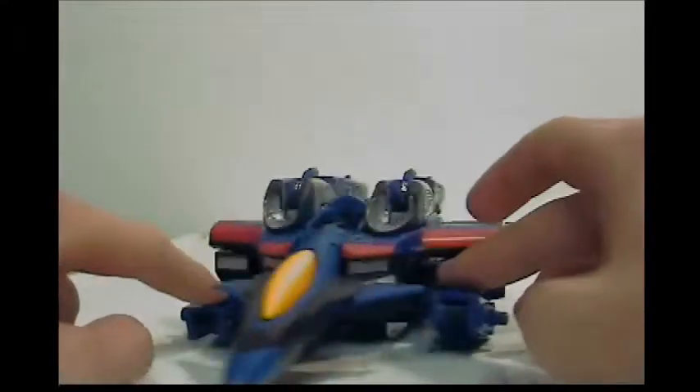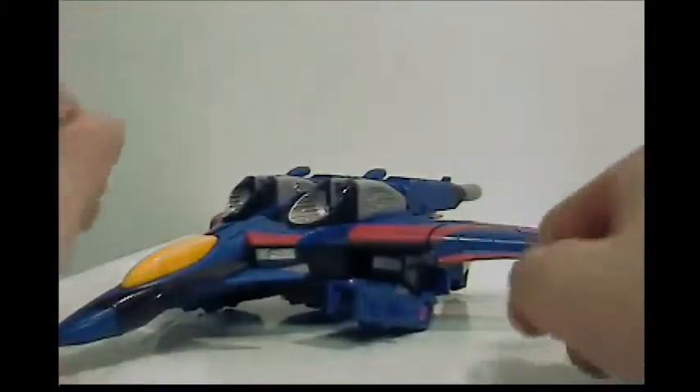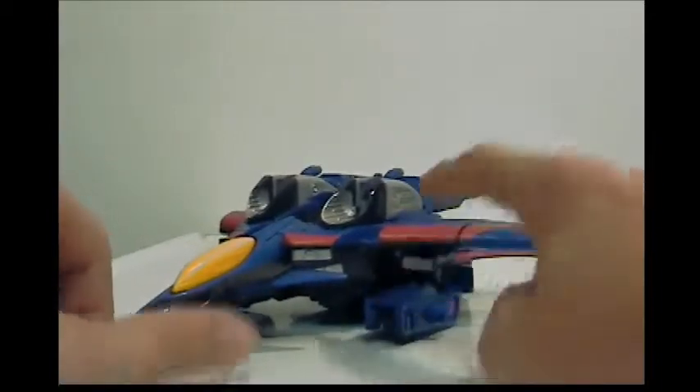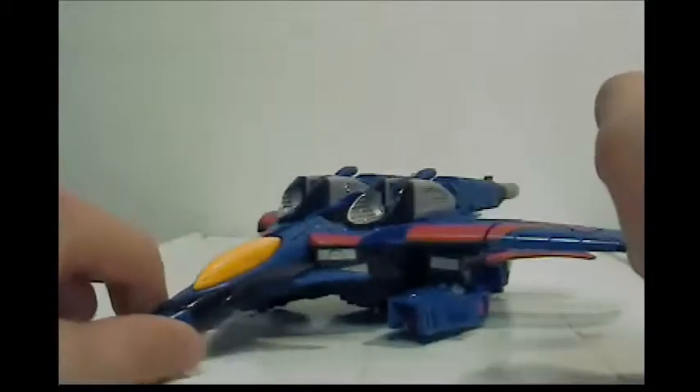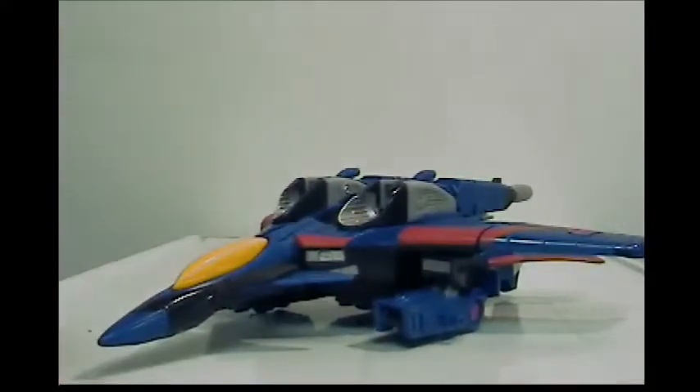Prime John 1, if you want to private message me a link to your Facebook so I could friend you and find pieces for this guy, go ahead and do that. But anyhow, this is Thundercracker, and I absolutely love him, so let's go ahead and get into some of his features.